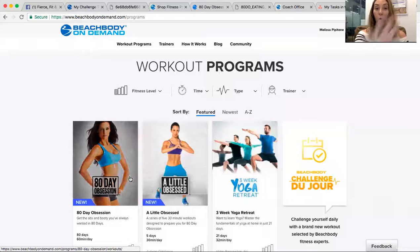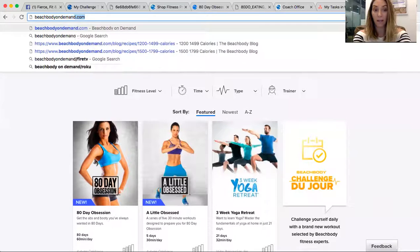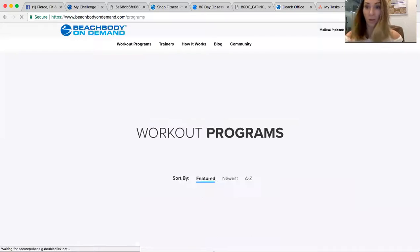The first thing I'm going to do is share my screen and show you guys some tips and tricks. So the first thing we'll go over is what Beachbody On Demand looks like. All you have to do is literally type in beachbodyondemand.com. This is your place where you're going to find all the stuff you need.